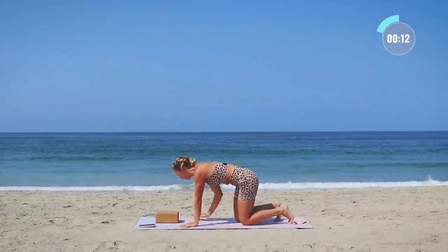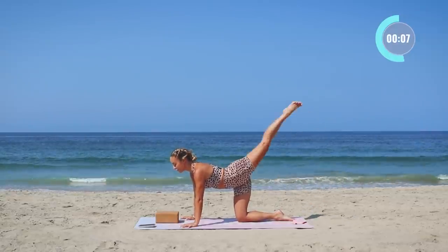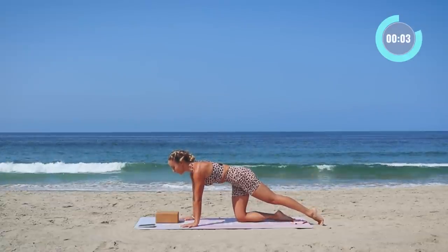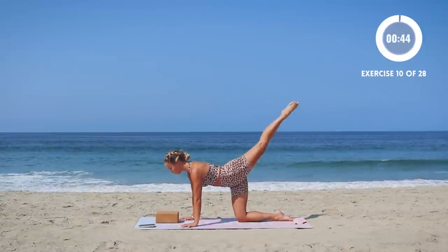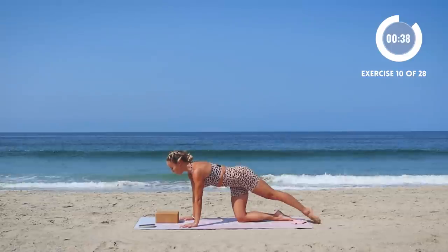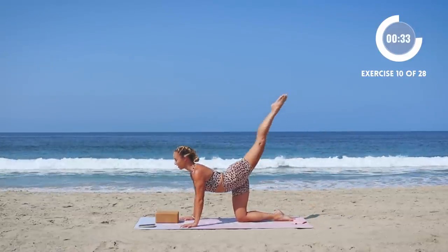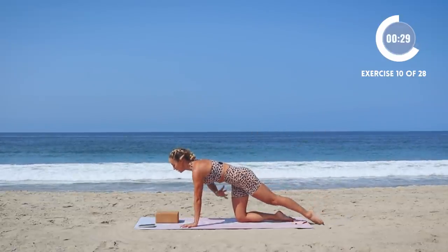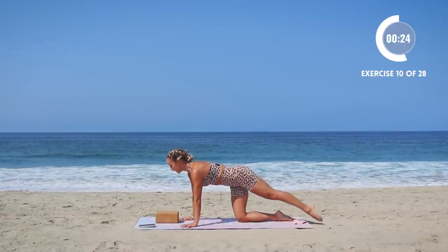Come right down onto all fours and take that same leg that we just lifted — tap and lift, tap and lift. Ribs are in, shoulders over wrists, belly in. I want to challenge you to really focus on your form here — think about pointing the toe, engaging the quad so that you can straighten out the leg. Make sure that you're not dumping and throwing the leg up there. Don't dump in the lower belly — hold that core tight, and then lift the leg from there.